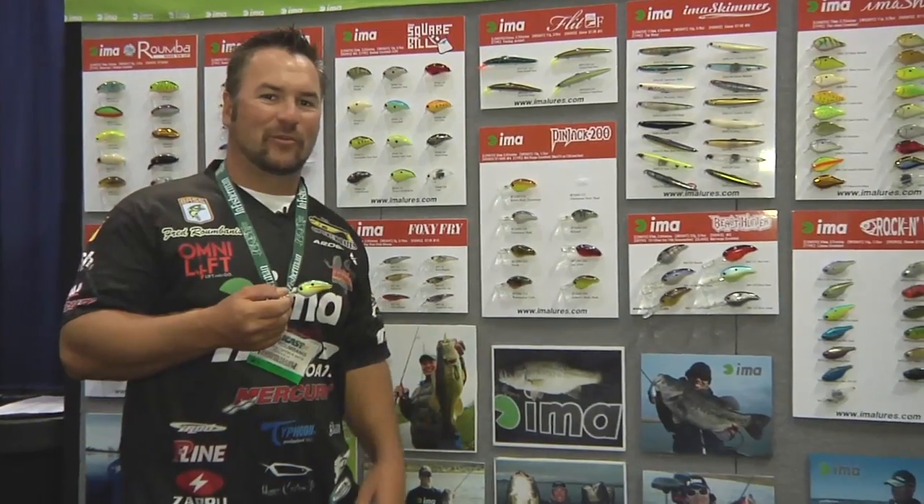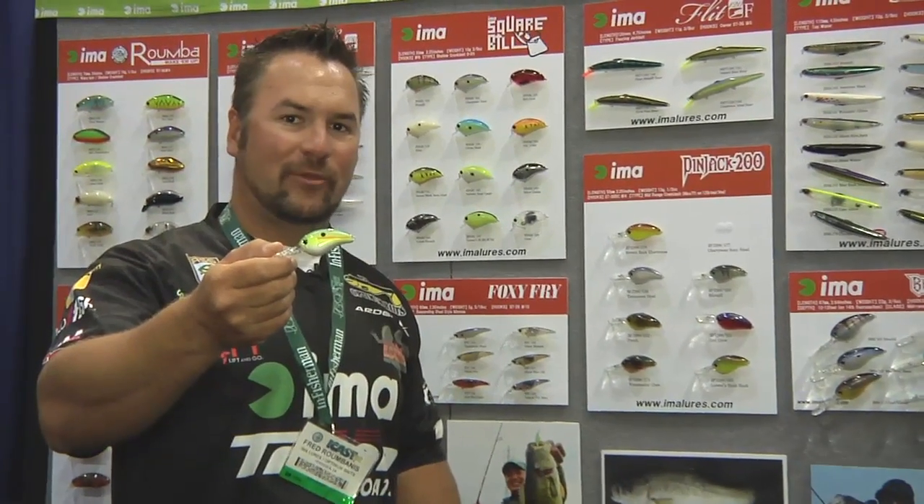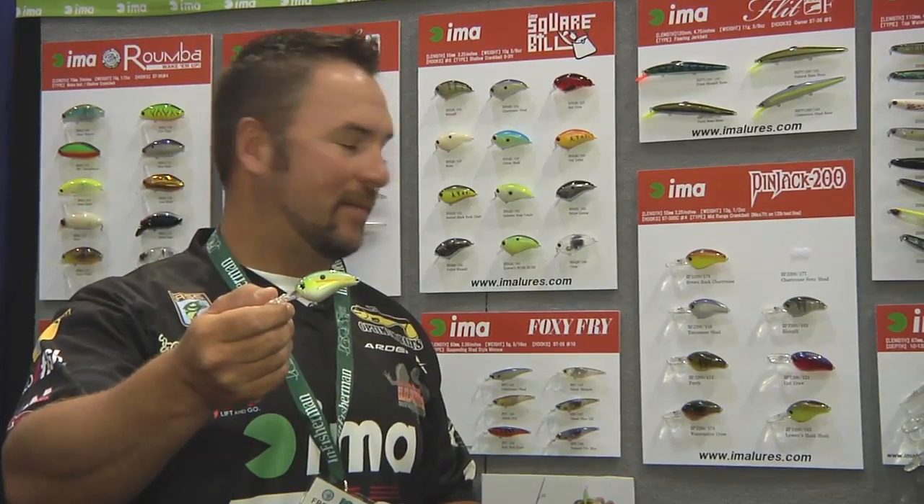Hey, I'm Fred Rambanis. I'm here at the IMA Lures booth at the iCast show. This is the brand new IMA Pin Jack. It's a mid-depth crankbait, light-line, finesse crankbait.